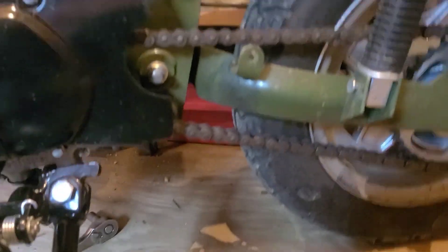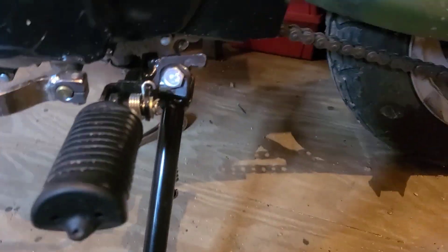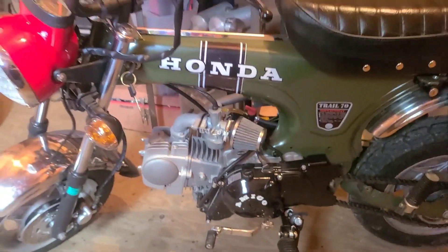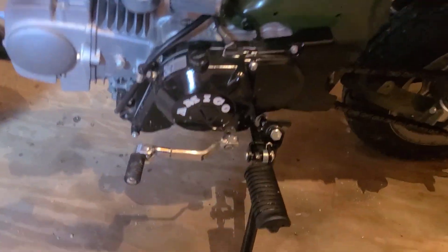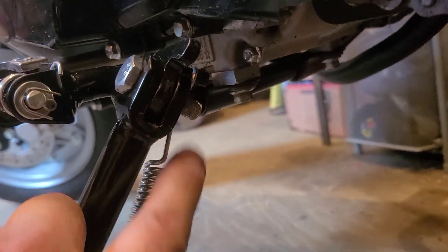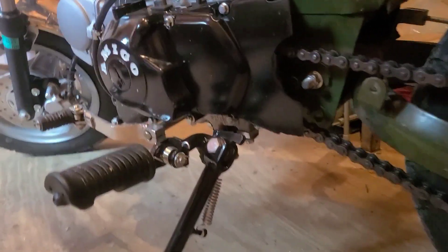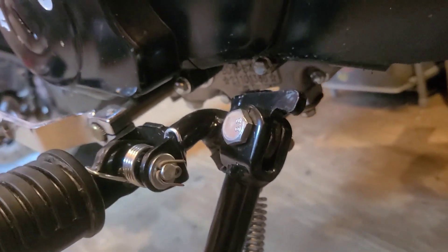It almost touches the ground even leaning up against the workbench. It stands up absolutely perfectly. However, I now see why the shorter kickstand bolt is included — if the threads go through on the bolt, they can catch the spring when you try to fold it up. So I'm gonna have to swap that out. Oops — didn't see that coming.